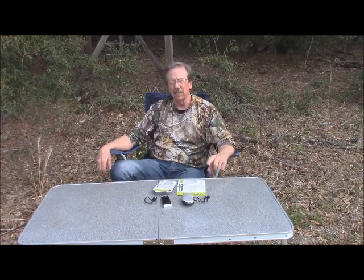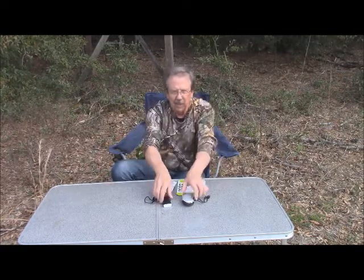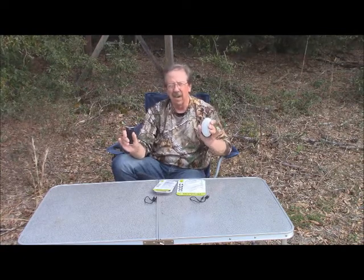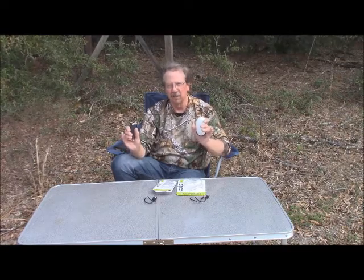I wanted to show a couple products that I came across recently that I think you'll really like. Zippo has come out with two electric hand warmers to replace their fuel cell powered hand warmers that they've sold in the past. There's a two hour model with a high and a low setting and a six hour model with five different settings. Each one of these will also recharge your phone and other mobile devices.